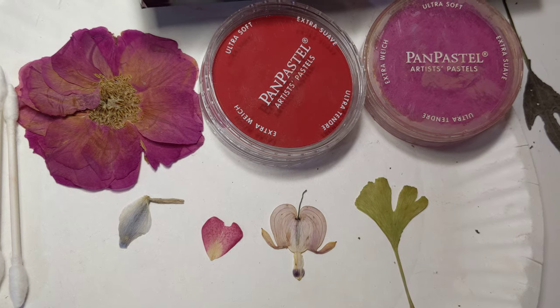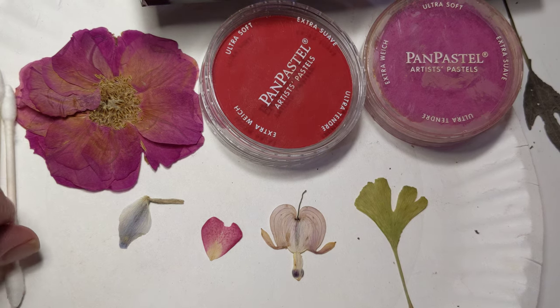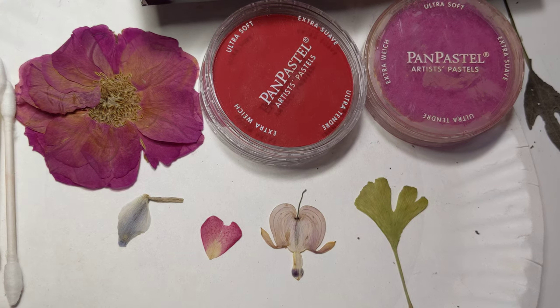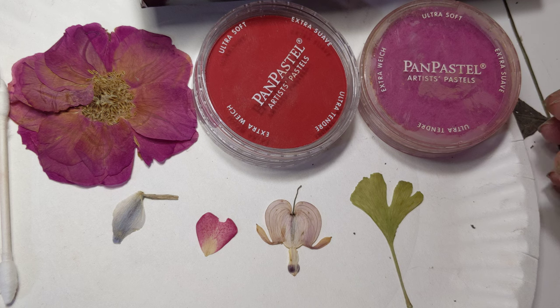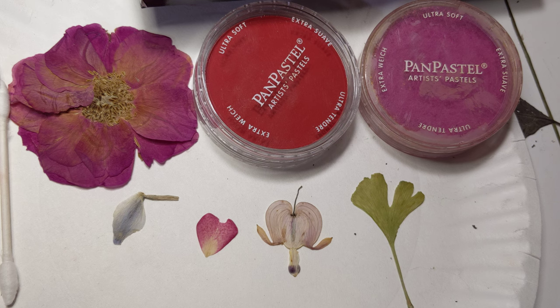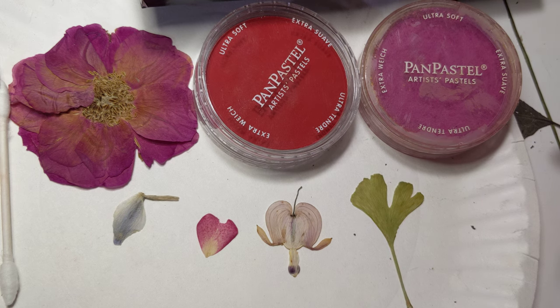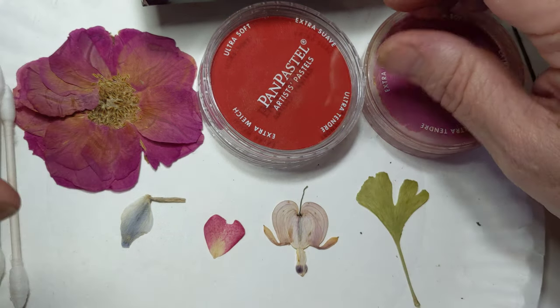Hi everybody. This is the first time I'm making a video, so I hope you can hear me and I hope everything is clear. I'm going to show you how I color my pressed flowers using pastel. I've been doing this for the past 25 years or so. I've been working with pressed flowers for about 35 years, give or take, and have struggled trying to find ways to retain the color, because there's nothing worse than having faded flowers, especially if you're selling your work. Anyway, let's move quickly into how to do this.